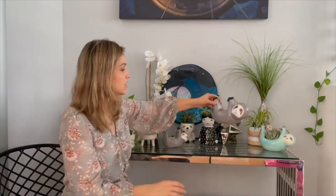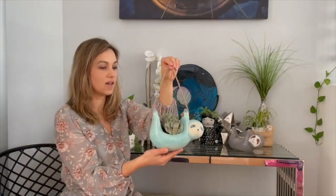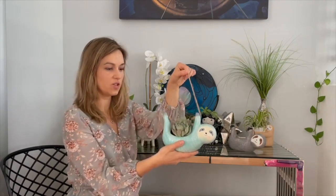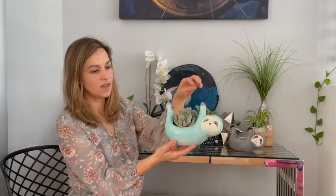The other sloth that we carry is the Sass and Bell blue sloth. This guy is super cute. Sass and Bell — I'm not sure if they were the first ones to come out with the sloth planter — but this one is all over online. If you google Sass and Bell planter, this guy comes up. I modeled our planter on this one because it was a little bit heavier and more durable. All of these planters are made out of ceramics. This one has little blue eyes and little blue legs — he's super cute.